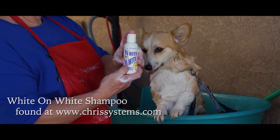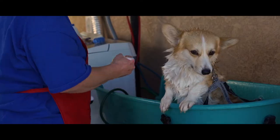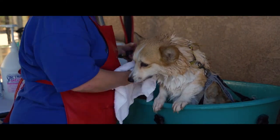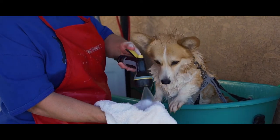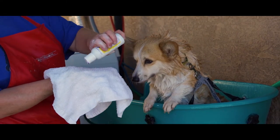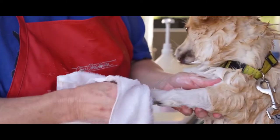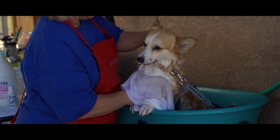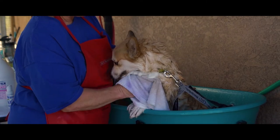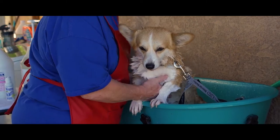If you really like products that whiten the coat, which is necessary in the show ring, I use this shampoo called White on White. I'm going to put the White on White on a wet washcloth and apply it to the white areas of the coat. The part that is normally missed quite easily is underneath the chest area and by their armpits. Make sure you let it sit for a minute or two.